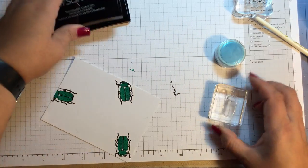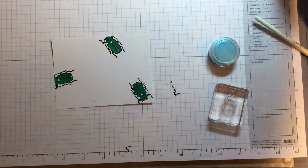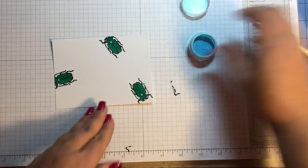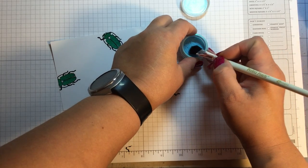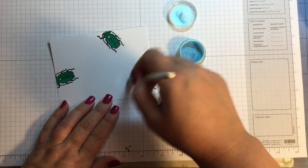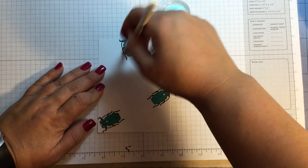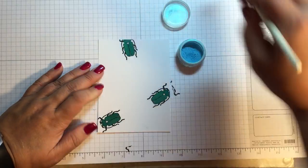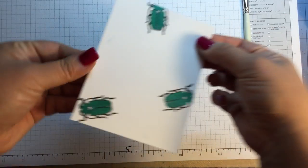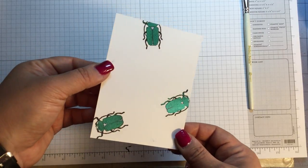Now there's clear sticky Versamark ink on the stamp. This is what a lot of people do for heat embossing — you stamp over with Versamark and then take a little bit of Perfect Pearls and dab that over. It will stick to that clear sticky ink. Once it's dry it'll set itself. And there you can see the green beetle has a little bit of a turquoise shimmer to him.